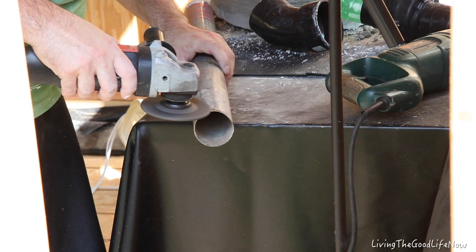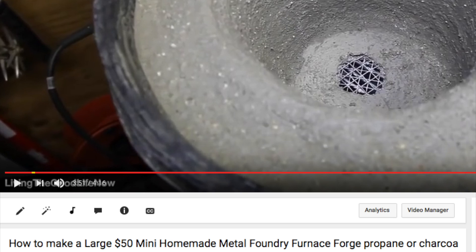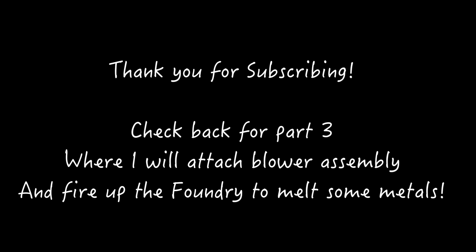So make sure you come back and check out part three to see how everything works. If you haven't done so, check out my other videos including how to make the large $50 mini homemade metal foundry furnace, which shows the first step in making the foundry itself. I'd like to thank everyone for subscribing to my YouTube channel. Please continue to show the love by liking and sharing my videos. I try to put up new ones as frequently as possible. Check out other videos on topics like a homemade hoophouse greenhouse, your own vegetable garden, how to do automotive repair, and much more. This is living the good life now.